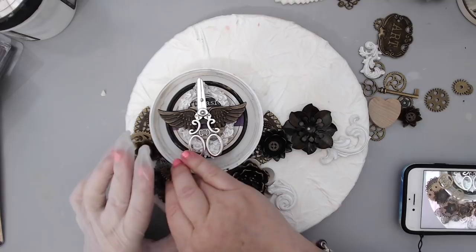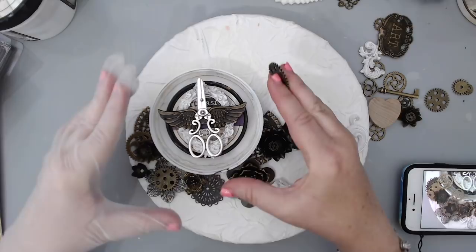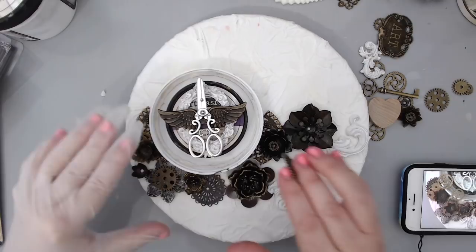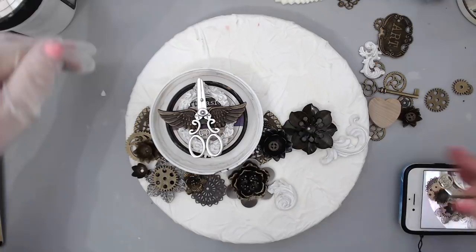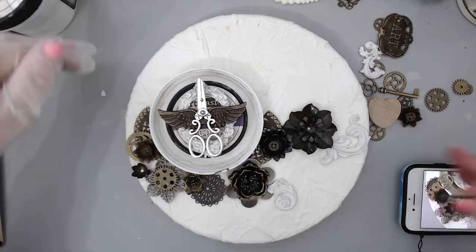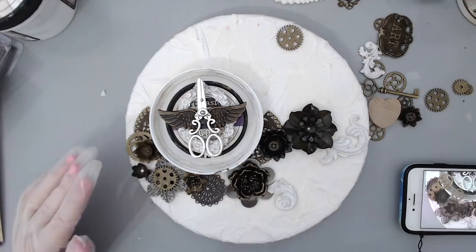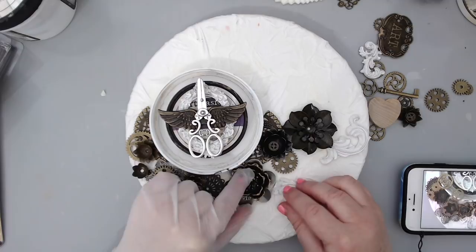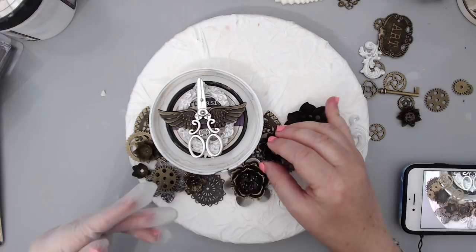The focal point is of course the most important thing. The focal point has to be seen — everything should draw your eye directly to it. To do that you need embellishments of different heights, layered at different heights, and also different sizes. I like bunching them together because if you put things separately in different areas, the eye will draw itself away from the focal point. You want to bring all the embellishments together focused on that exact focal point.